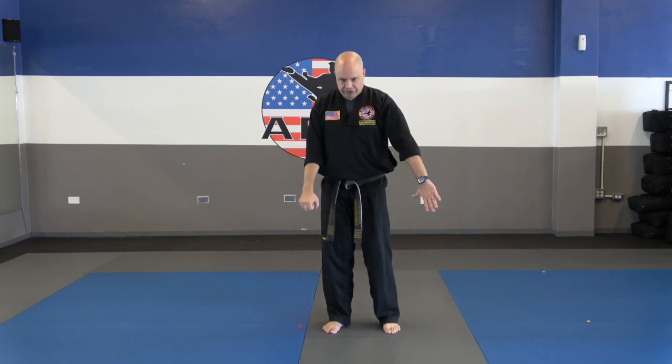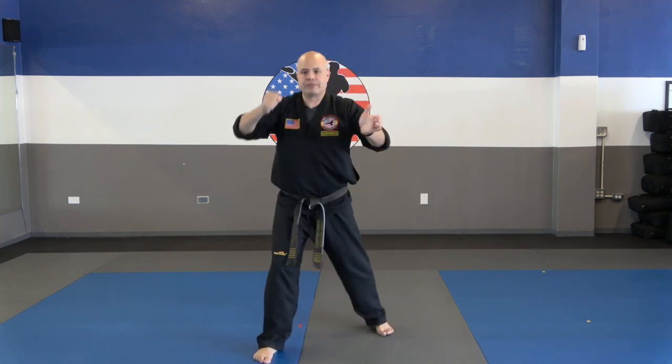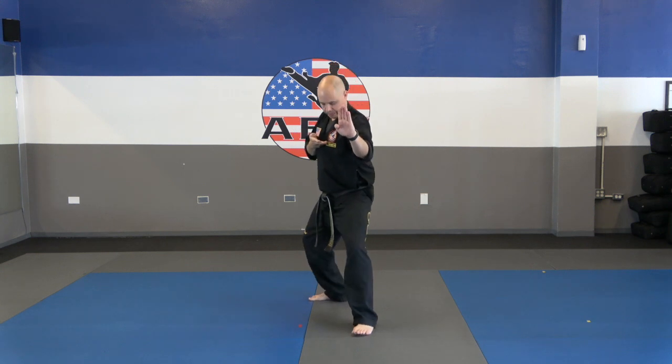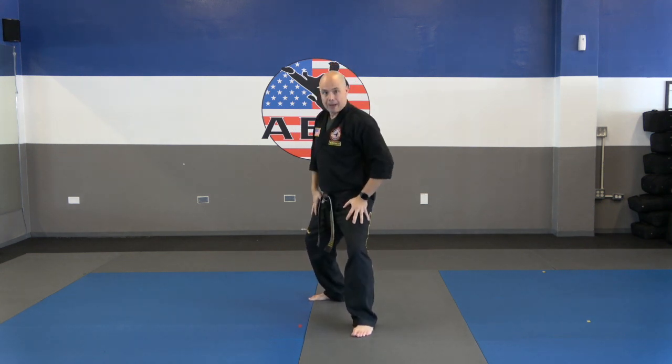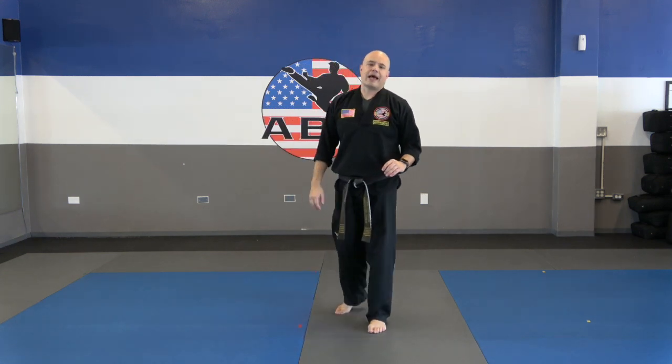Let's do number ten — hook punch. Number ten: we start off guarding, hammer fist, back fist, shift, palm strike, and then step back, knife hand and middle ball. Notice how I can put a back stance, both legs bent. Let's see you do number ten real quick, against the hook punch.